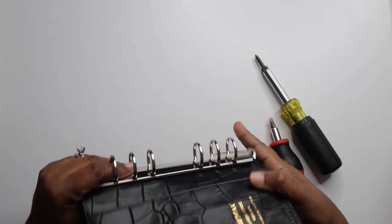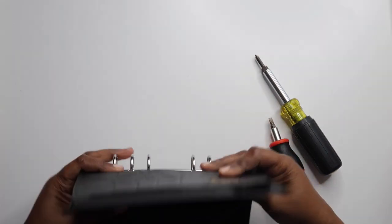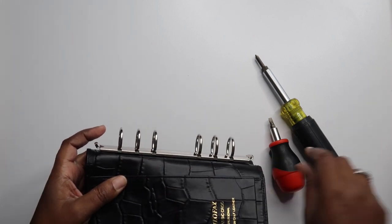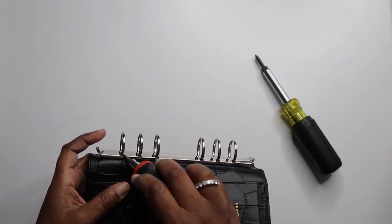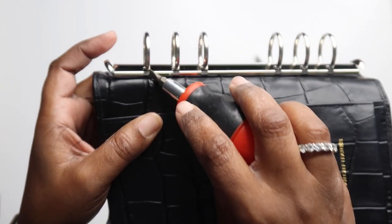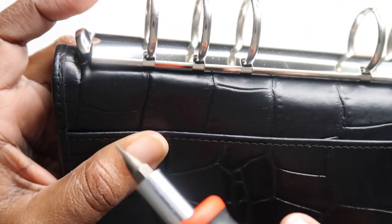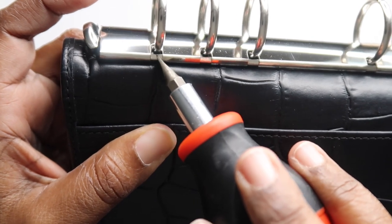I'm going to bend this back a little bit so I can show you guys what I'm talking about. You see how you have these little bitty openings right here? Let me bring it up to the camera.